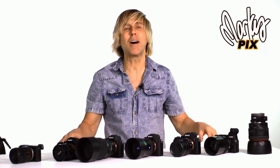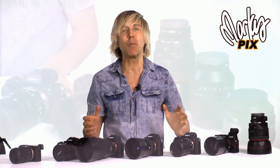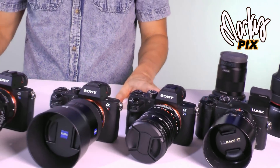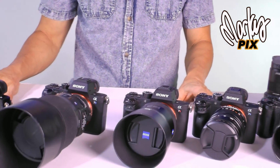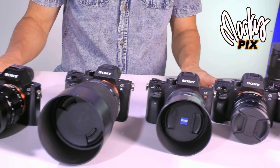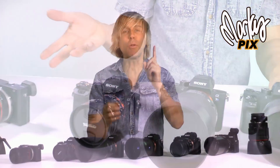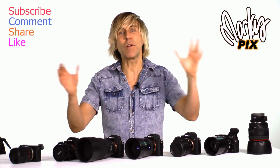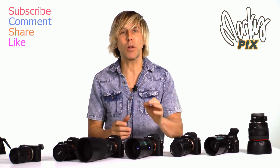Welcome back to Marcus Picks. Today I'm going to be reviewing what are, in my opinion, the best portrait lenses — all-around lenses to use, especially for portraits. And I'm going to be focusing a lot on the 50mm range. Why? Because if you're only going to get one lens, if you can only afford one lens for everything, the all-around purpose lens would be a 50mm.